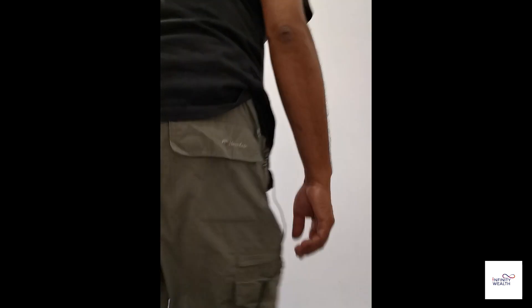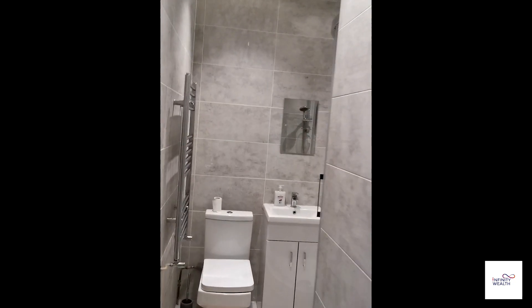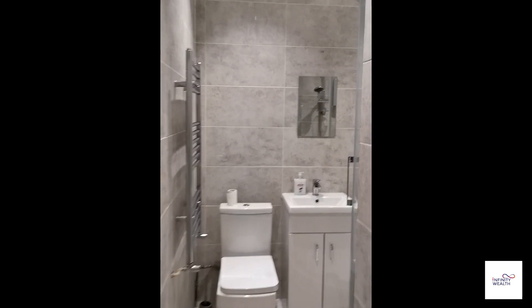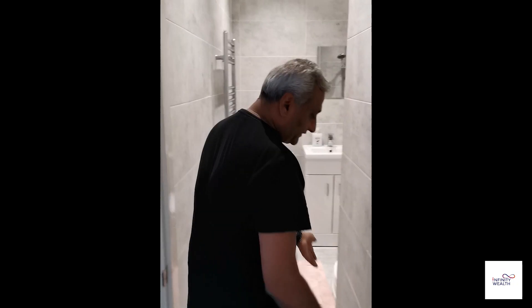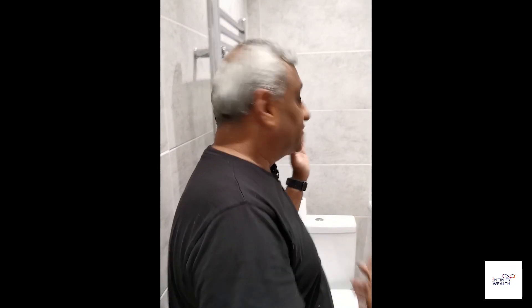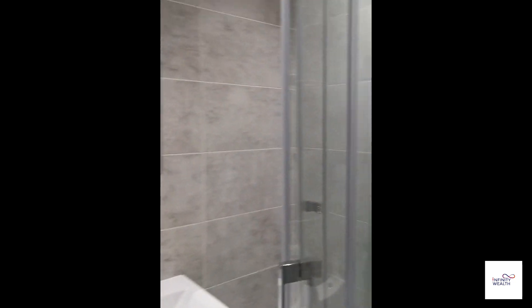The students are here at the moment and I have asked their permission to video. So this is a bathroom — what we did was borrow from the adjacent room to create it. There was a cupboard there, so we borrowed from that section and expanded it out to create a bathroom upstairs.